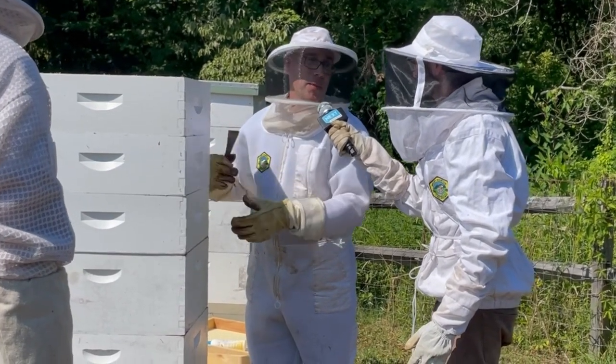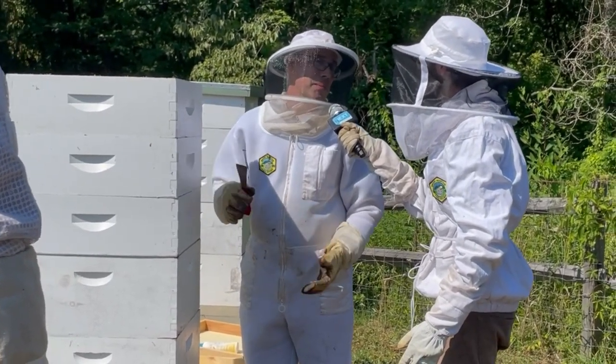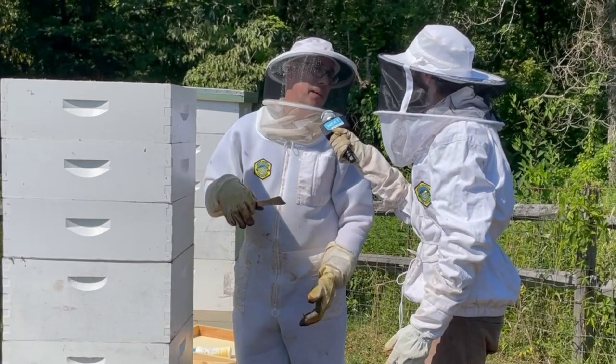Once I take it off, there could be 50 pounds of honey in just this one hive, which would be almost a five-gallon bucket full of honey.